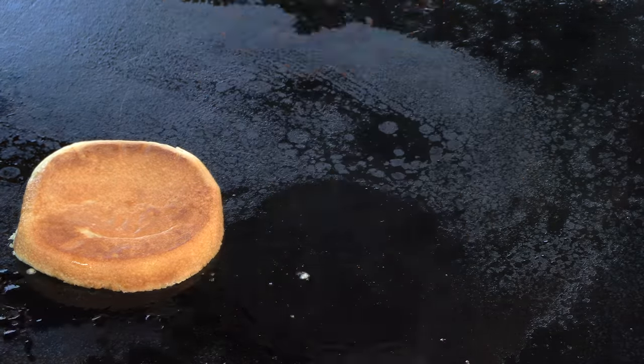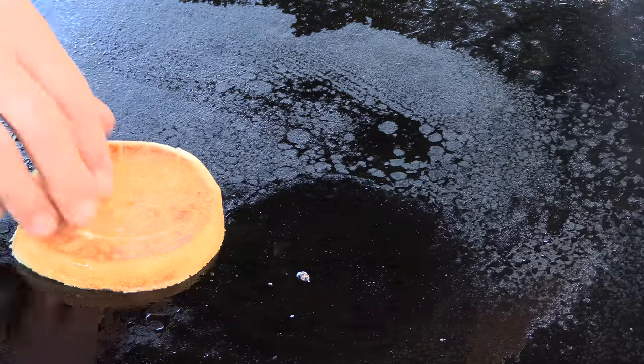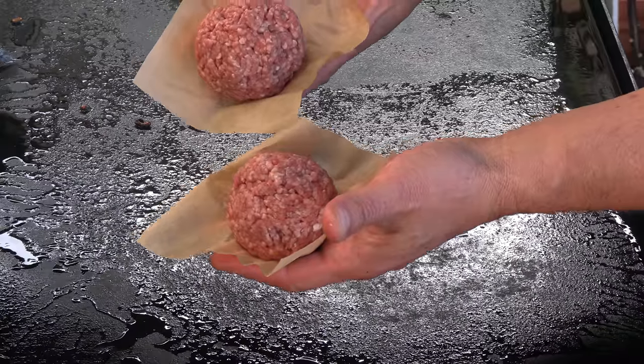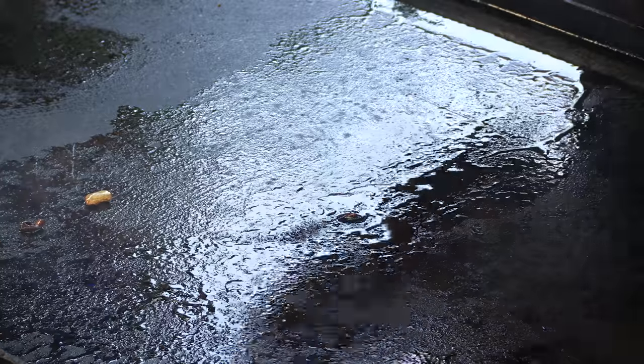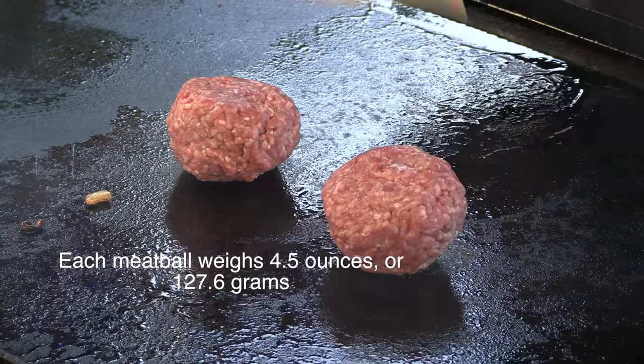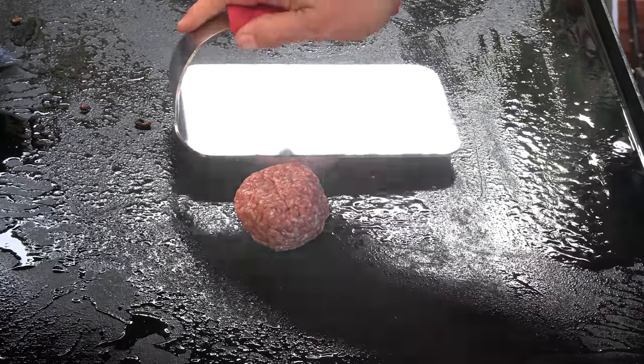The top bun is looking good. I have two meatballs here — ground beef, 70-30. I actually had a request to do some 70-30, so here I'm doing it. The burgers they were cooking in the video I was watching are very, very fatty. They go really thin.